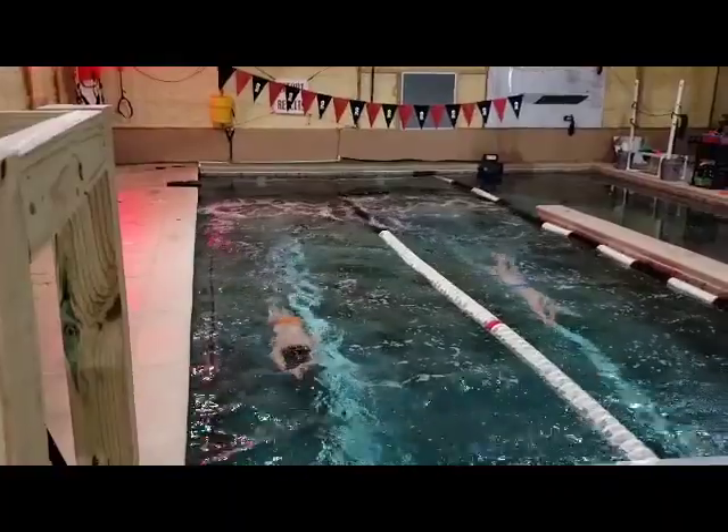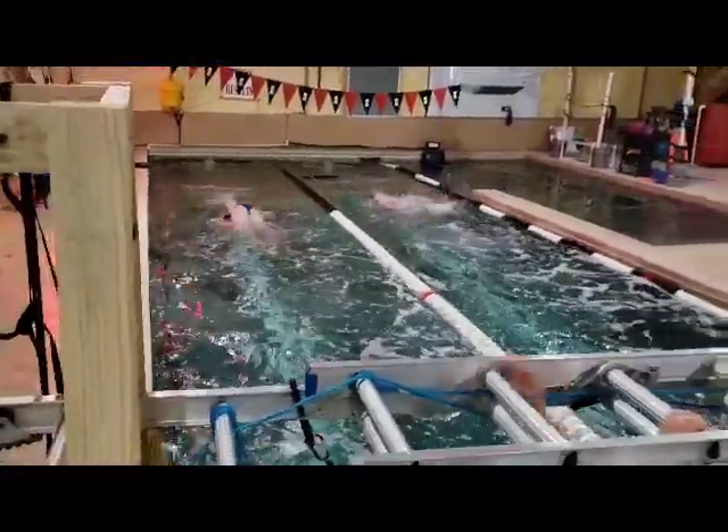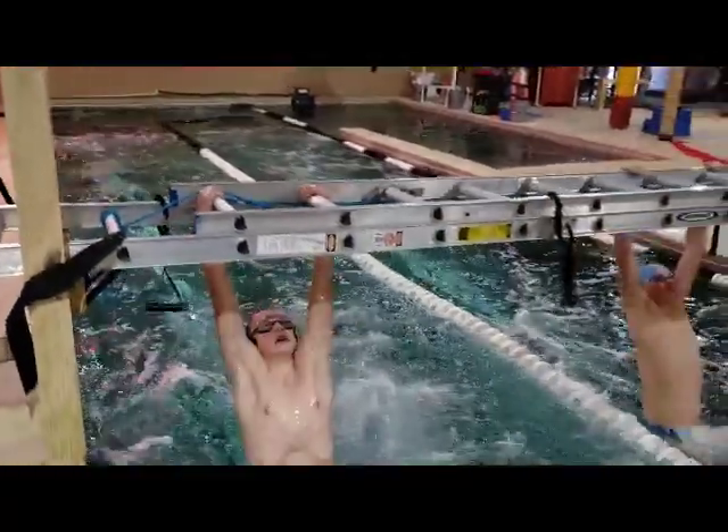Nine body dolphins: three on the back, three on the side, three on the stomach, for a hundred yards.